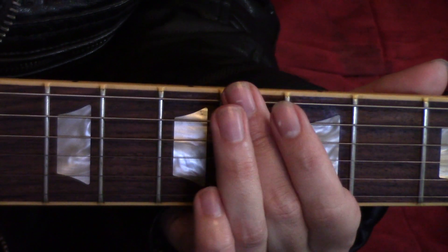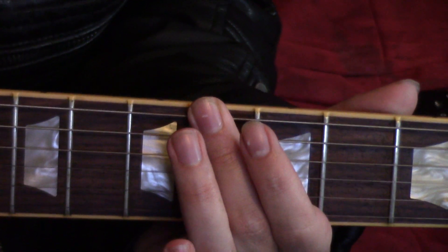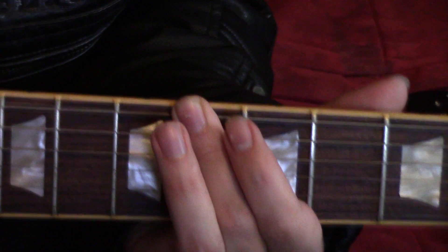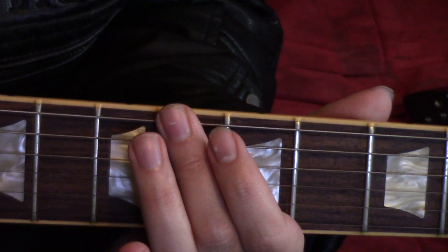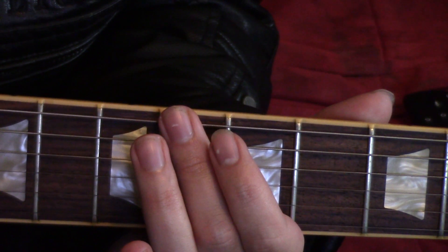Next, go one fret below. Play the fourth fret four times in a row very quickly. Finally, finish by lifting off and simply playing the open low E and A strings together.